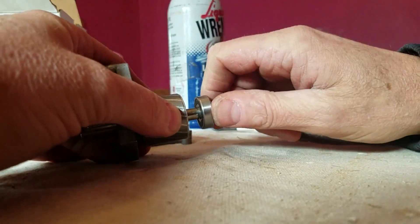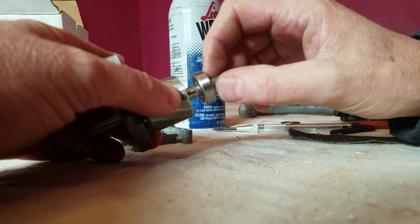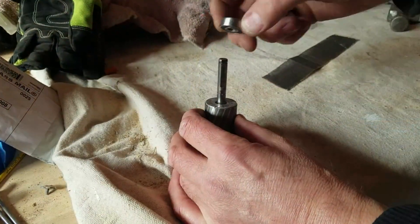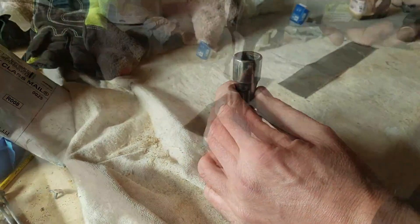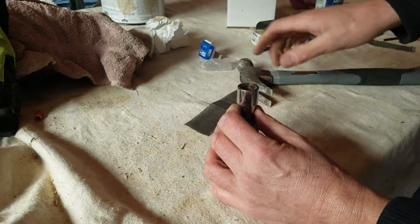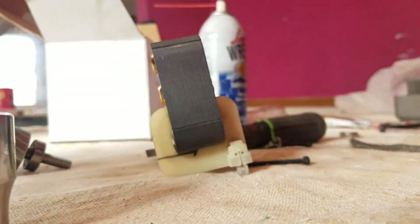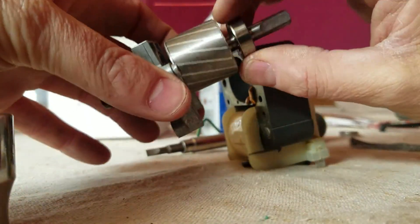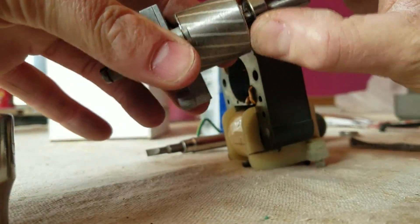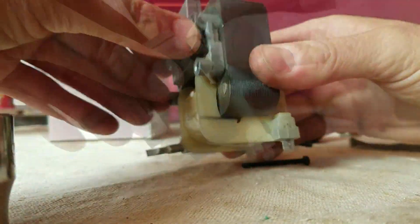Now we're at a place where it won't just slide across and we'll have to tap that down in place. Now it's got the bearing back on — it's good and snug. And we just reassemble.